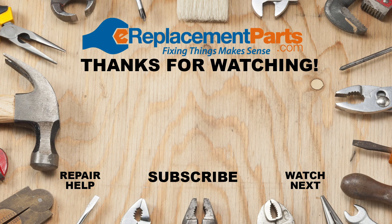Thanks for watching. Don't forget you can find full repair videos for each of the problems described in this video in the description below, and visit ereplacementparts.com to find the part you need to get your lawnmower up and running. Don't forget to subscribe for more videos to help you finish the job.